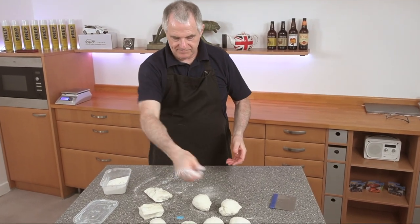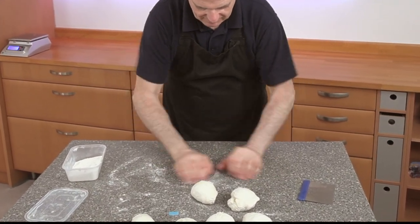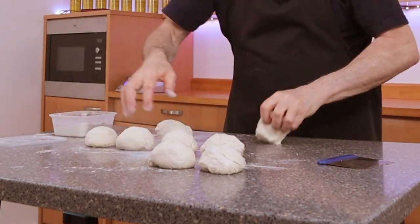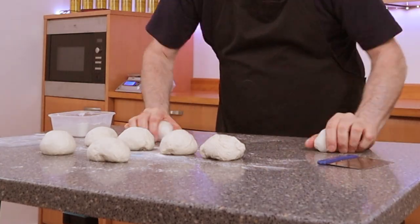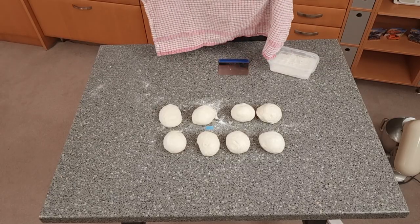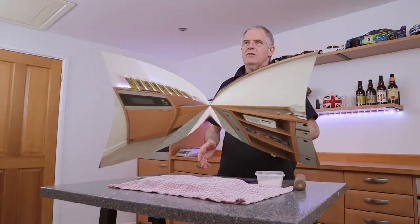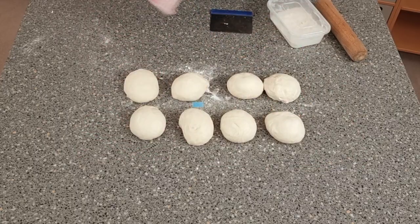All we need to do is just mould these around. You might need a little flour but not too much. Cover them over and give them around about 10 minutes' rest. Now we've rested these for 10 minutes and they're just about ready.